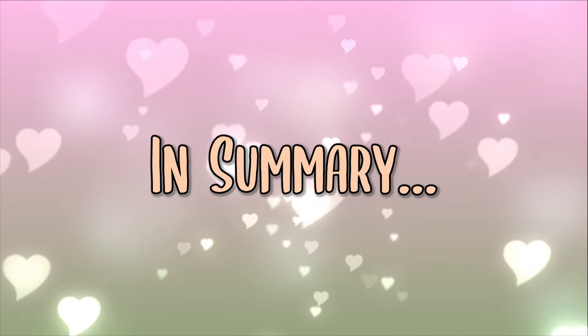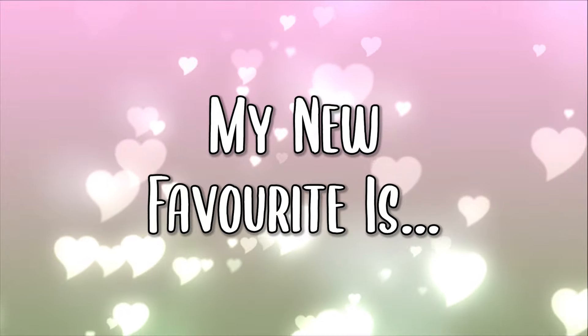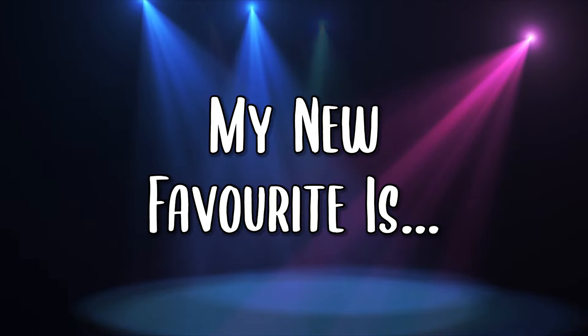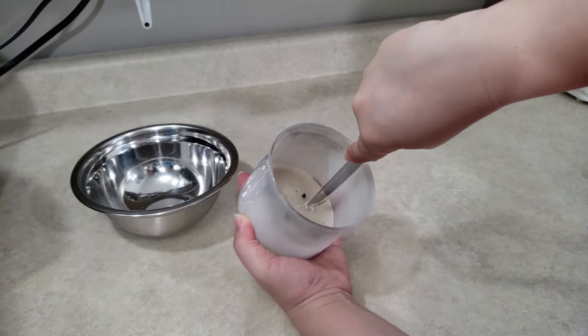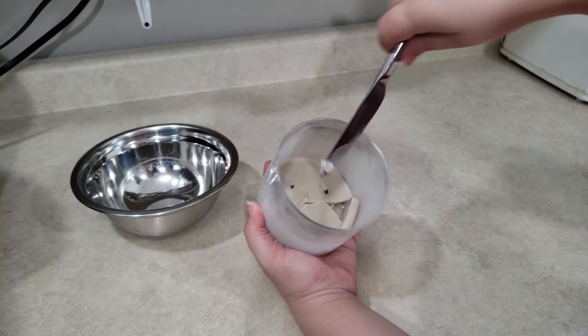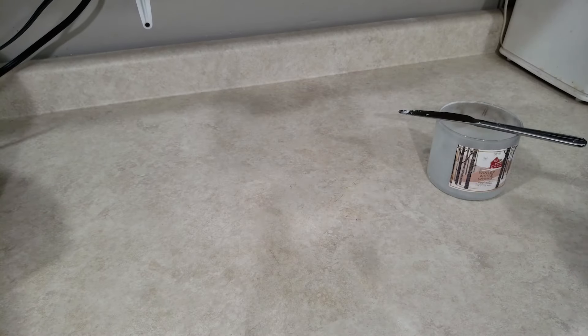So after trying all these methods, which one is my favorite? My absolute favorite method is now — drum roll please — the freezer method! I found that the wax removal was the cleanest and the prep time the fastest. Freeze it, pop it, collect it, clean the jar. Done. It was so easy.